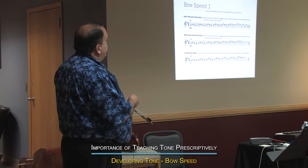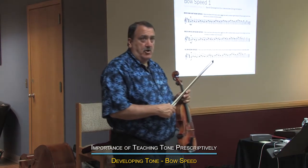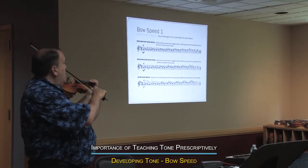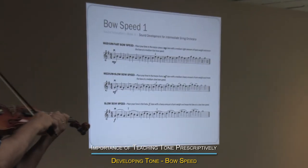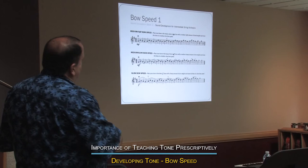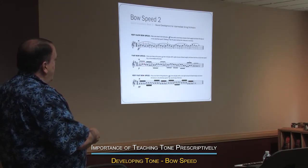So I start in the mezzo piano lane with quarter notes — the mezzo piano lane allows you to use a faster bow speed. Then I go to the mezzo forte lane, where you slow the bow down a little, and I slur two. Now I'm going from quarter notes to half notes. Because of the slur I'm really playing a half note, then basically a whole note slurring four, then slur eight, then faster notes.